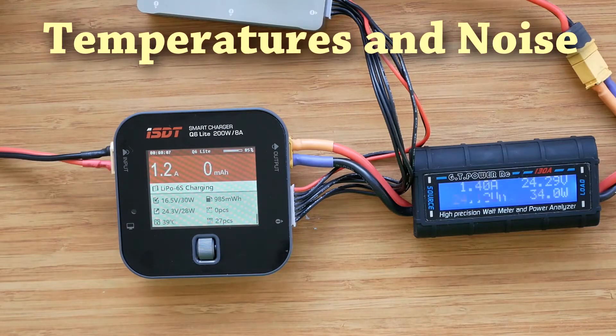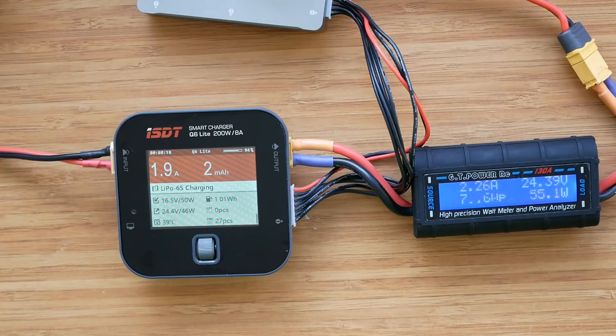Let's quickly check the temperatures and fan noise on the charger. The ambient temperature is about 20 degrees Celsius. The fan has just kicked in and as you can hear, it is very quiet and not disturbing at all. Anyone who watched my previous reviews knows I always complain about noise. In the case of Q6 Lite, I'm happy to report that I have nothing to complain about - the fan is hardly audible and at the same time temperatures are kept under control.